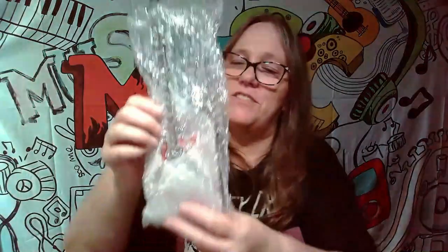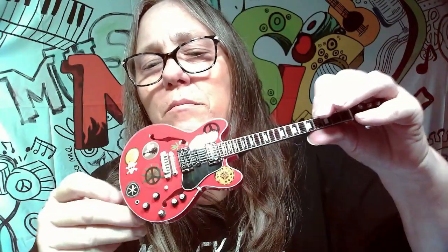If you know what the Century guitar is, comment down below. Another guitar stand! All right, this next one is wrapped — it looks like an electric. Pull it out... and boom, look at that! That is freaking awesome!